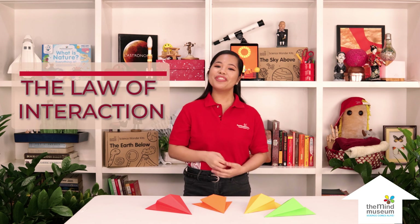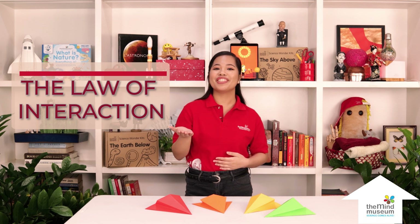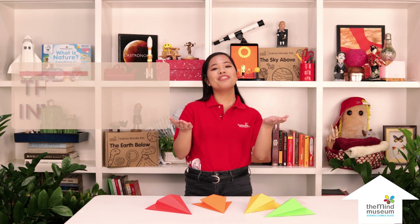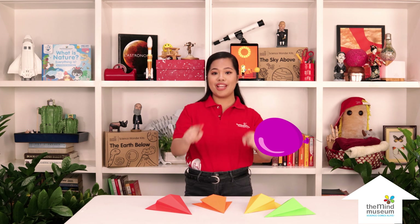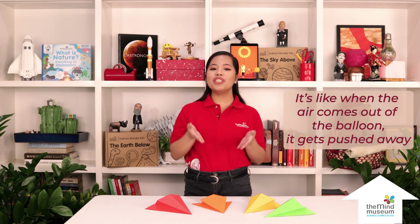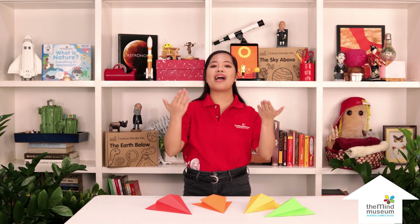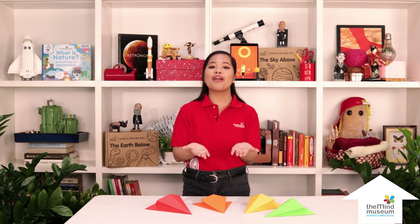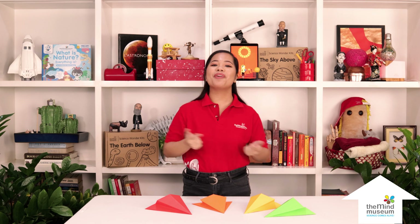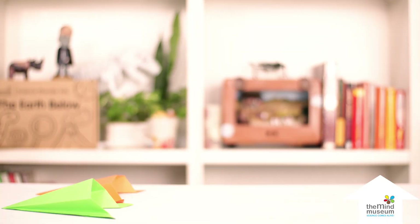We can better understand the paper hovercraft through Newton's third law of motion, the law of interaction. For every action, there is an equal and opposite reaction. When we blow air into the pocket, the air moves downward. The air pushes down on the surface, and the surface reacts by pushing the air back upwards. The air gets trapped in the pocket, creating a cushion of air, which lifts up the paper hovercraft. The air we blew in also helps the hovercraft move forward.